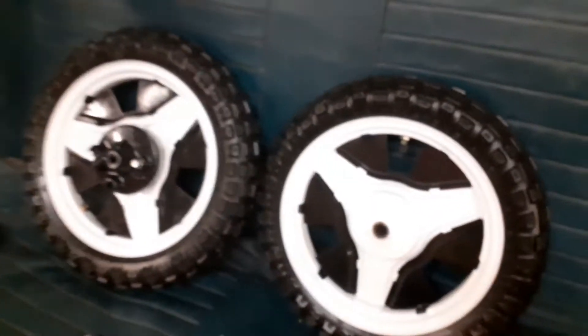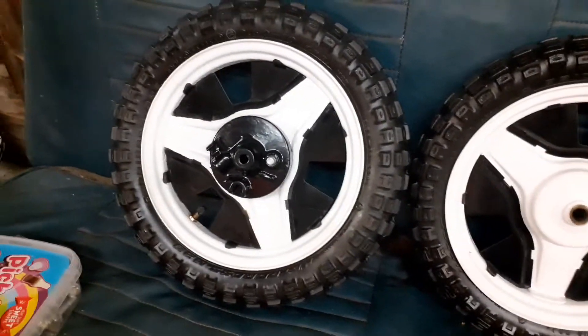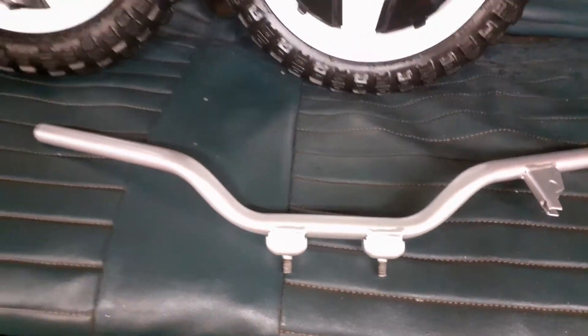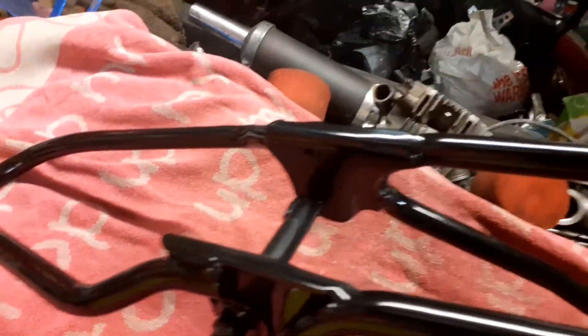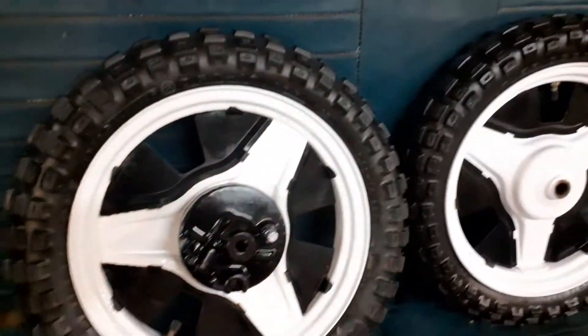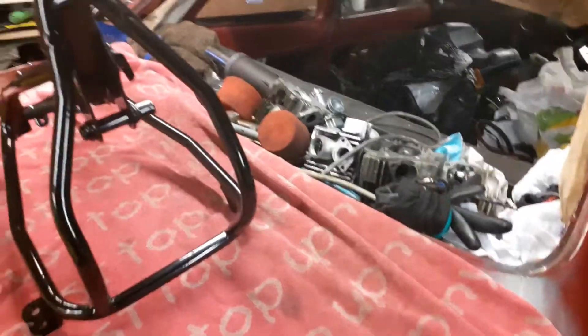Welcome back. In today's episode we've got the PW50 back from the powder coaters — thank you Alchemy, top job. As always the wheels have come up really well. I put them back together, handlebars have been done, the frame — it's come up really nice. I was a bit worried about the frame, but a couple of dimples, well for a 20-odd year old little bike that's to be expected. All the nuts and bolts done — cheers Paul, hope you're having a nice weekend.